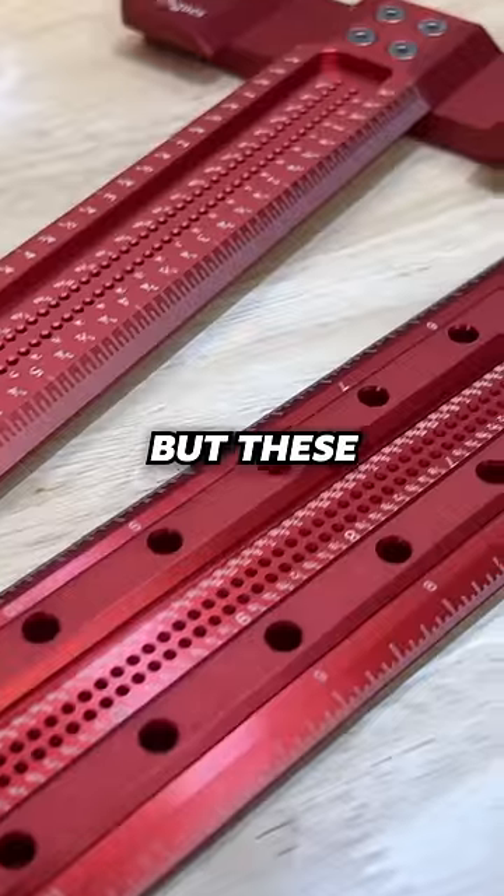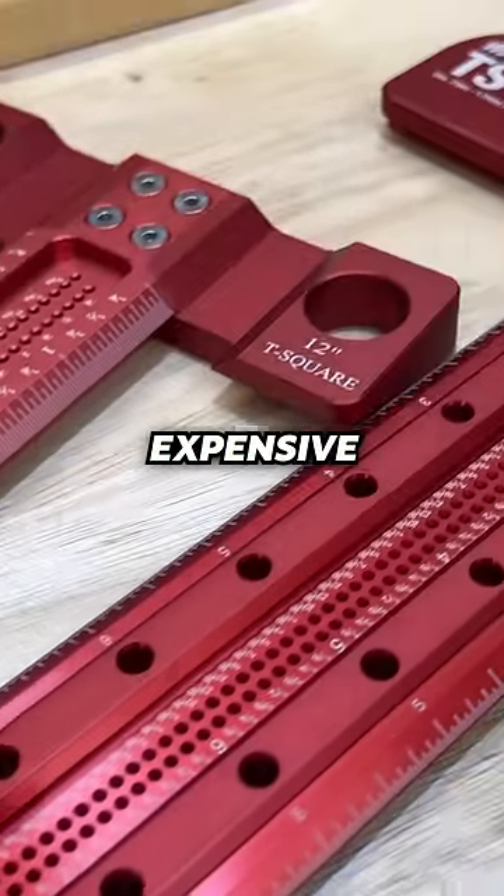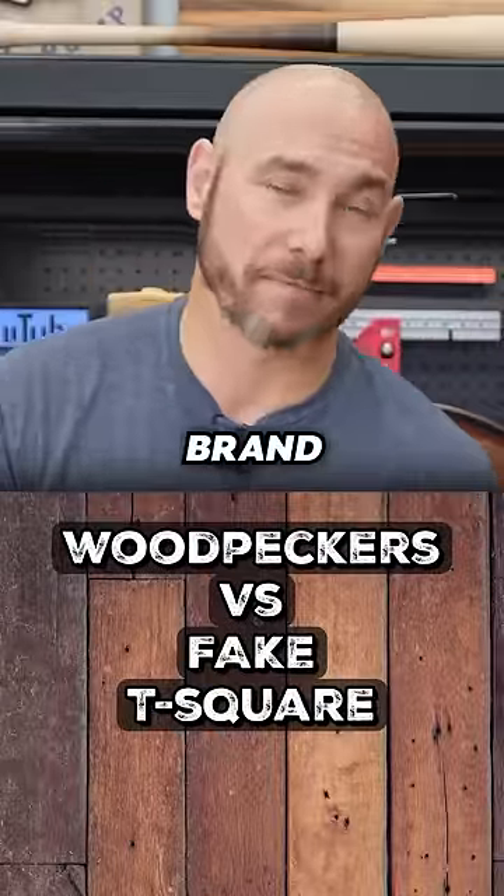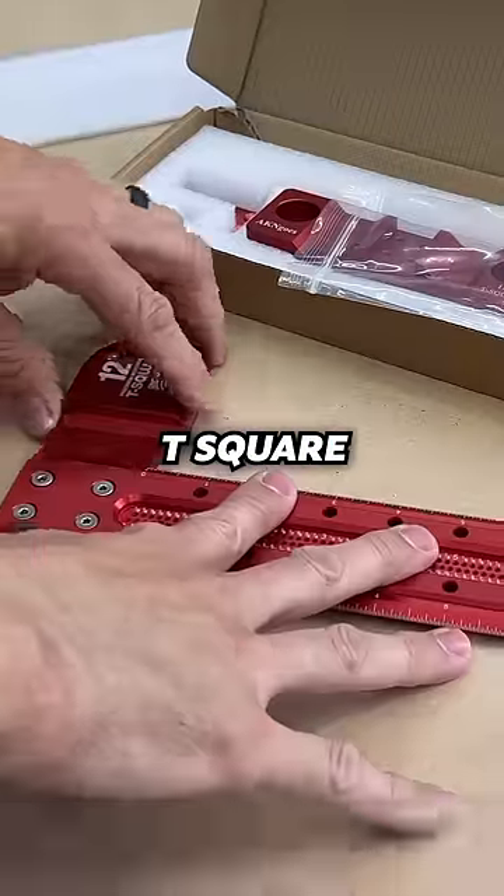I love having a T-square in the shop, but these things are crazy expensive for what they are. I found one on Amazon that's very close to the Woodpeckers brand for much less — a 12-inch Woodpecker T-square.